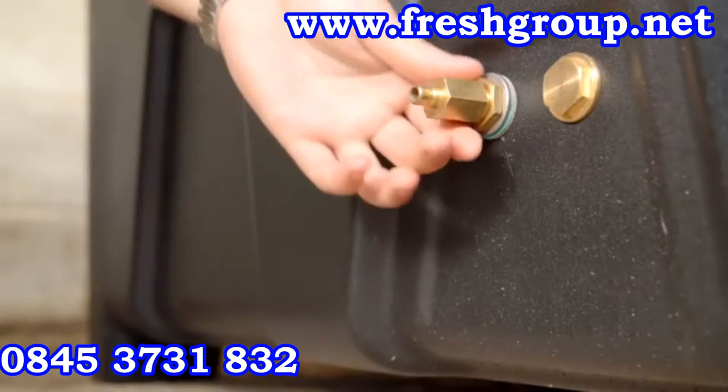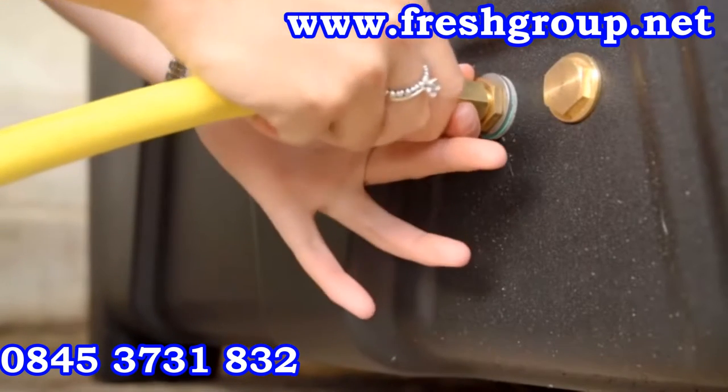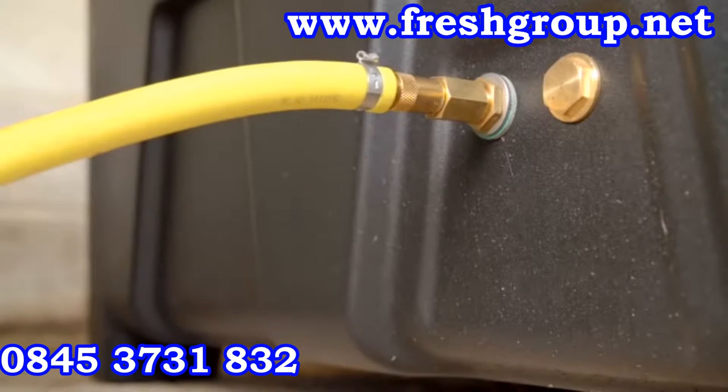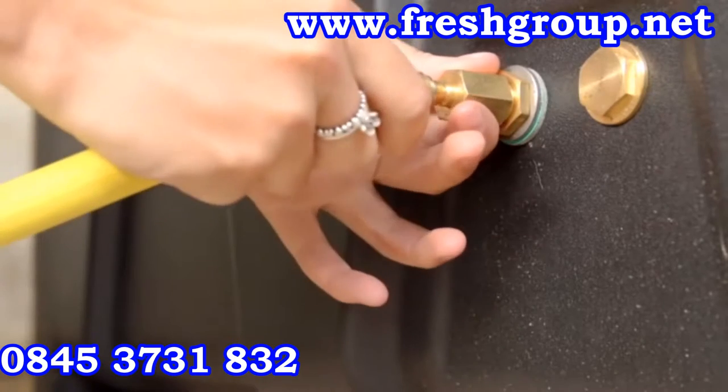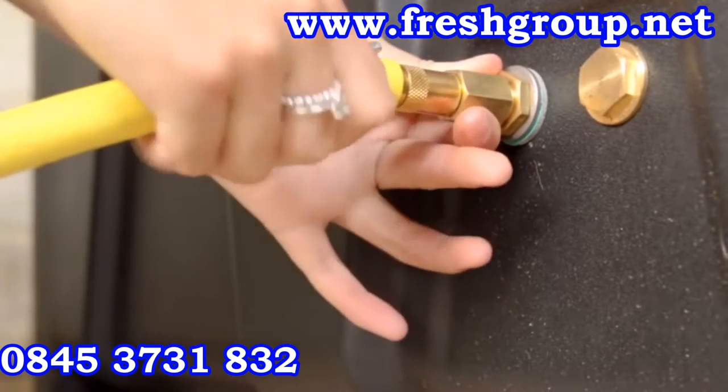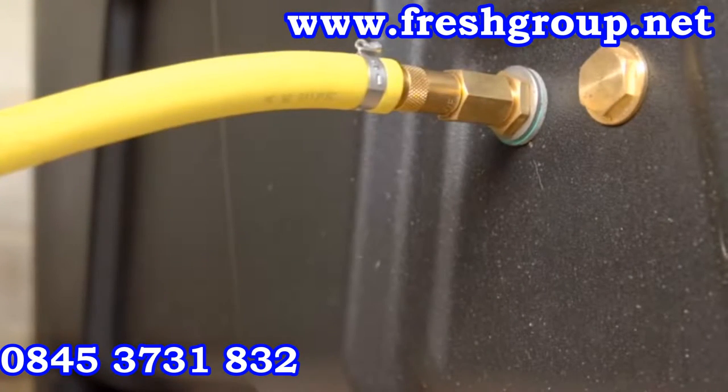Lower the lid and fasten. Attach the steam generator hose to the hay chest of your Haygain. Pull back the knurled brass barrel of the quick release fitting located on the end of the hose. Push firmly onto the brass connector located on the hay chest, ensuring the barrel slides forwards into the locked position. Pull the hose to check it is secure.